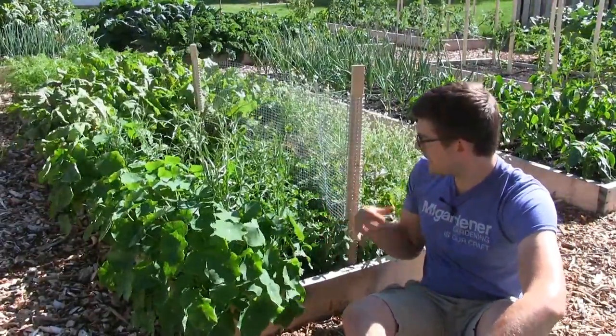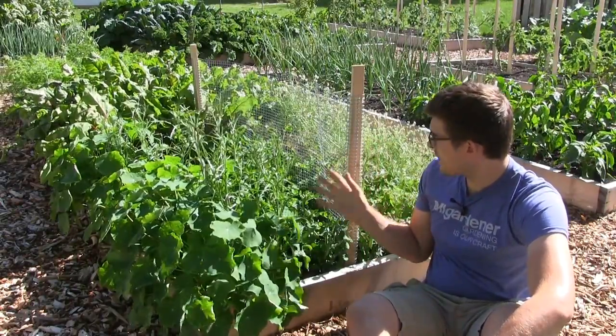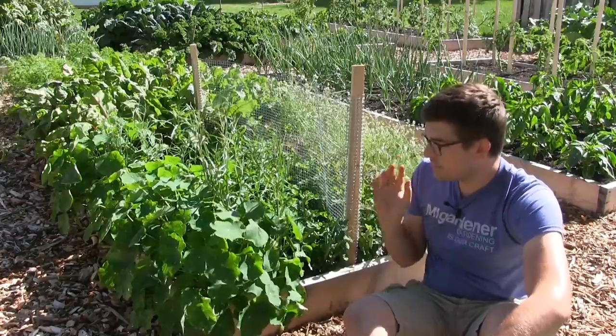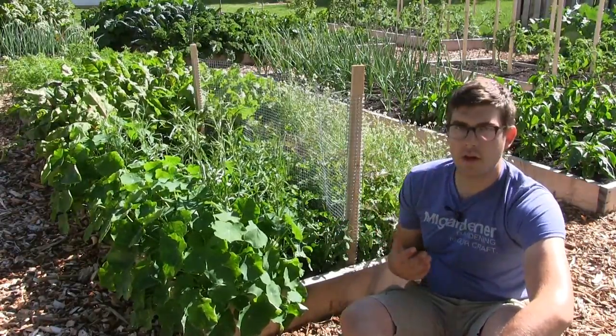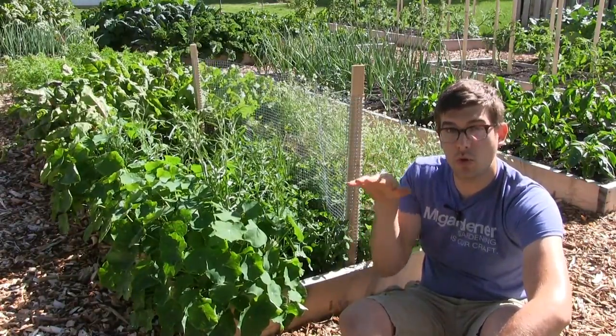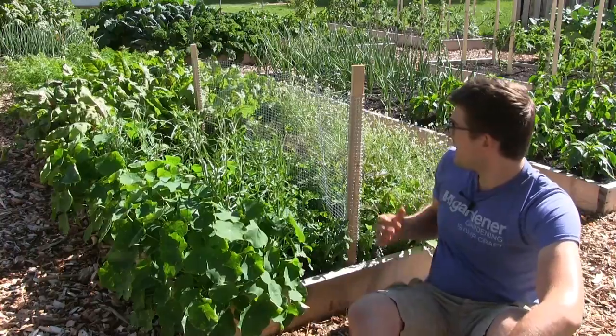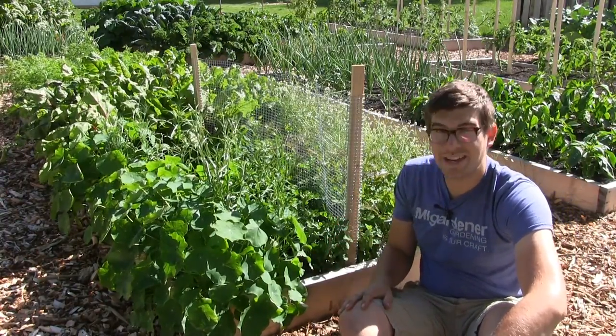So if you're interested in knowing how we grew our peas so close together with a bunch of other stuff, this was how. The one thing we really loved about this was it allowed us to plant a really low growing variety, as you'll see, that honestly gets no more than probably 10 inches tall at most.